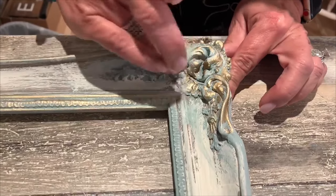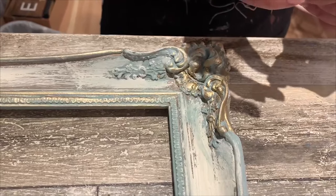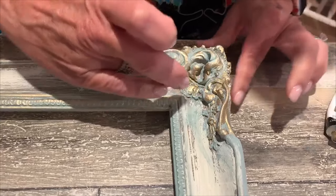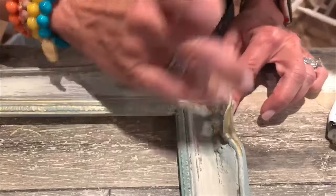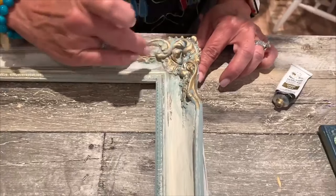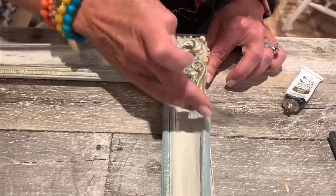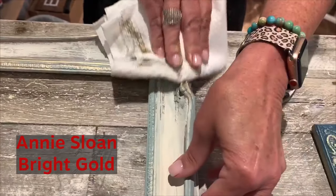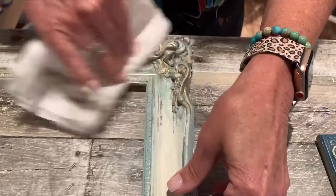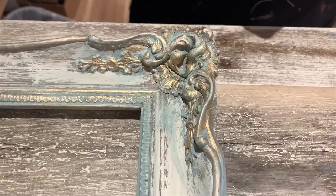These are both just old frames that we found and have given a little bit of chalk paint to, and now we're doing the gilding wax. The color I'm using is Annie Sloan bright gold, and then we just wipe it back — and that's it. Have fun!